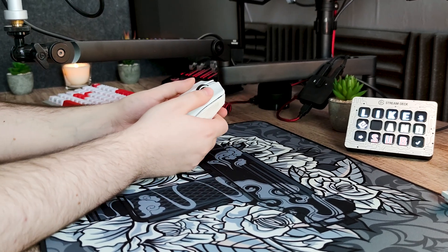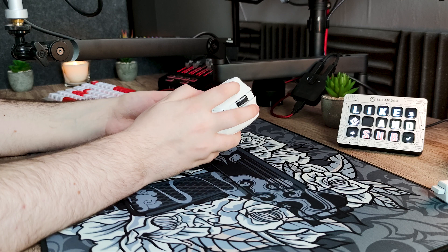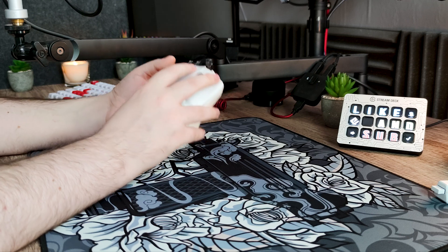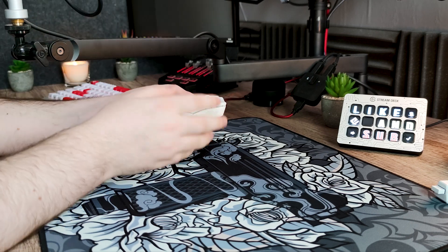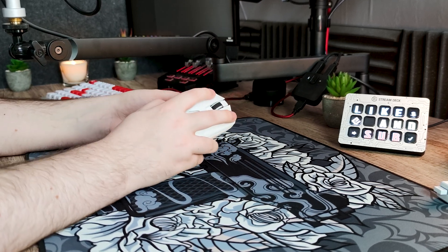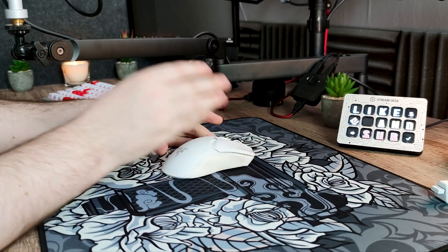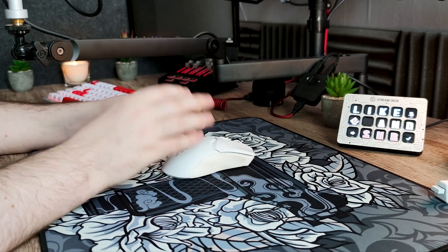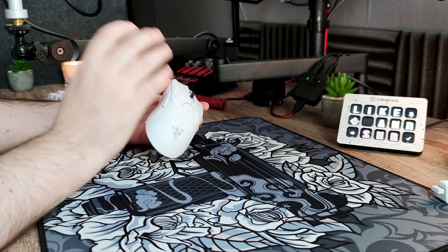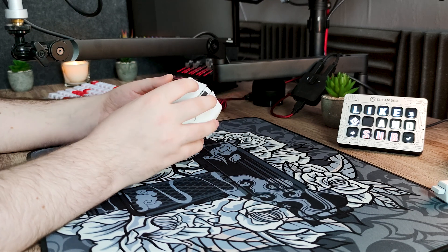Pour les clics principaux, c'est le seul point que j'aime le moins dans la souris. Leur forme est bonne — votre doigt s'enfonce un peu dans les courbes, comme sur l'Ultralight MZ1 mais moins prononcé. Les switches sont leurs propres switches optiques de 3ème génération, promis être les plus réactifs du marché. Cependant, je les trouve un peu durs à activer, ce qui m'empêche d'exploiter pleinement leur réactivité. Ils sont également assez bruyants avec un son peu agréable. J'ai aussi un peu de trajet avant l'activation mais pas après.